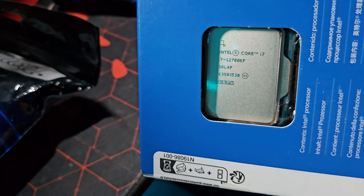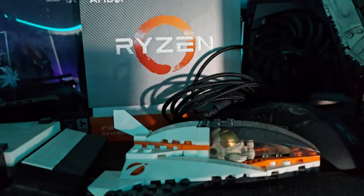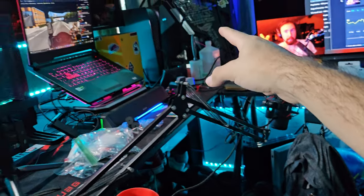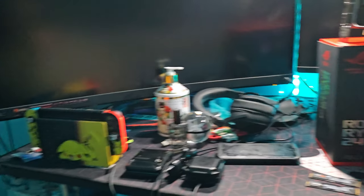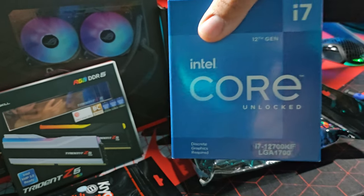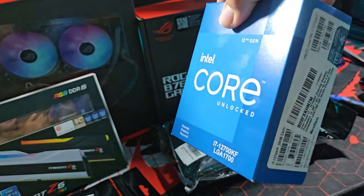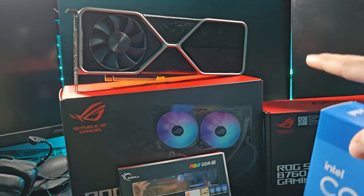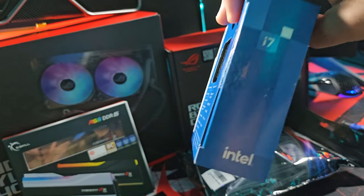Starting with the most important: this is my first ever Intel CPU — the Intel Core i7-12700KF. I did a little research and this CPU is about two years old. It feels weird seeing an Intel CPU in my room because I've always been Team AMD. But I decided to try something different. It's a great CPU for 1080p and 1440p gaming, and I'm also planning to upgrade to a 1440p OLED monitor later this year.